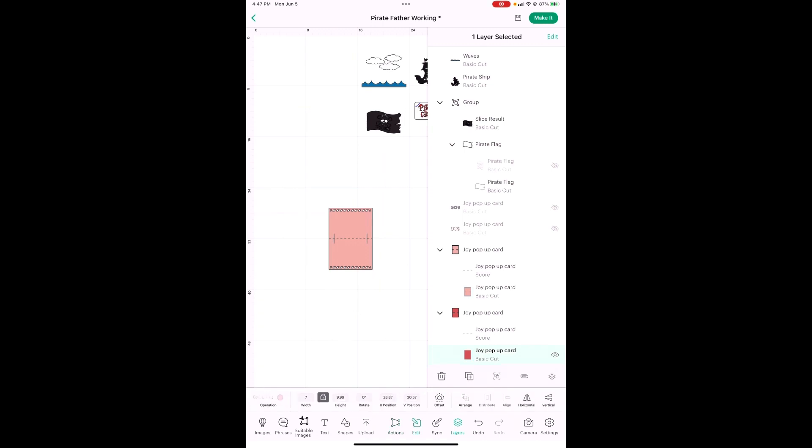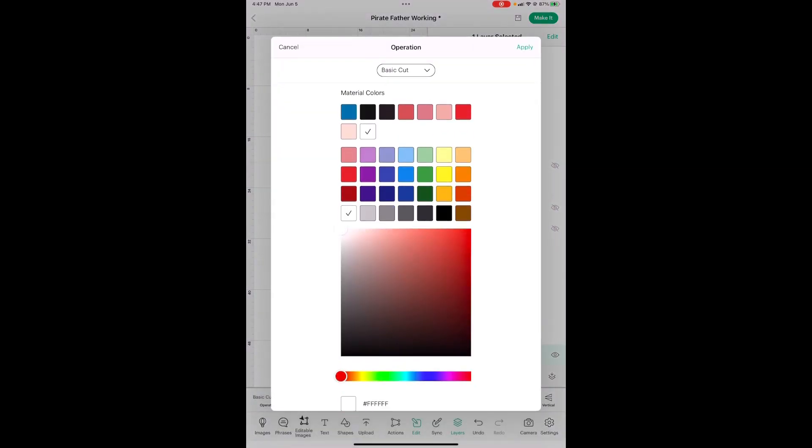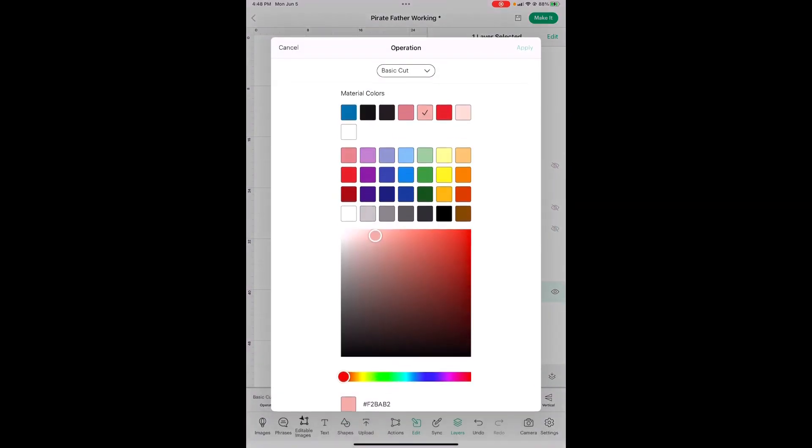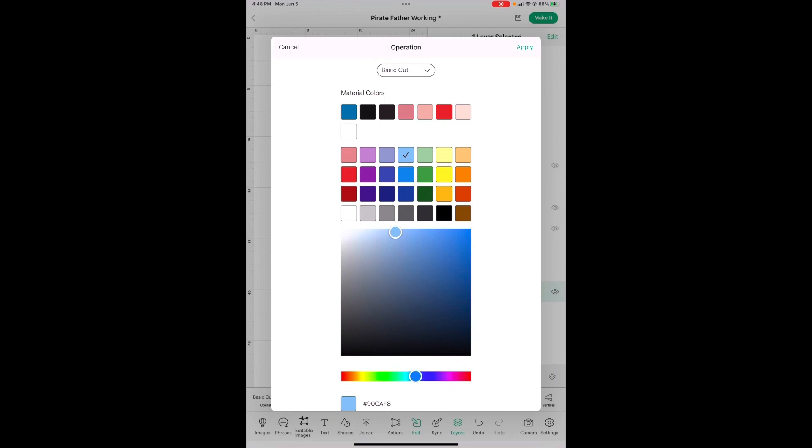Go to Edit, change the color to white — boom, just like that. And now we're going to need to do the other one — the insert while we're here. We've got it highlighted and I made this a light blue, just so it would look like the sky.